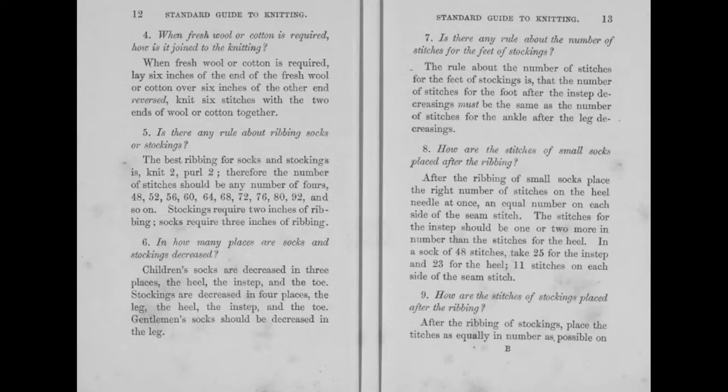Also in 'Knitting to the New Code' is a series of about 20 rules for sock knitting. Rule number one: 'Are there any rules about beginning to knit socks or stockings? The knitting should be cast on rather loosely. The end of wool or cotton should be knitted into the first six stitches' — essentially weaving your ends in as you go. 'The knitter's hands should be freshly washed, an inch measure should be at hand, and the knitter should not talk while knitting.' I would absolutely die. It goes on to cover rules for when knitting flat, when knitting round, et cetera.